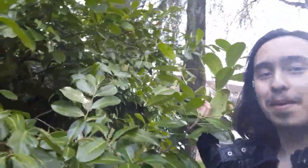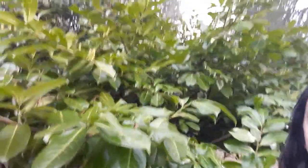Happy growing — I hope you guys enjoy this wonderful member of the laurel prunus family and I hope it fares well for you. Thanks for watching.